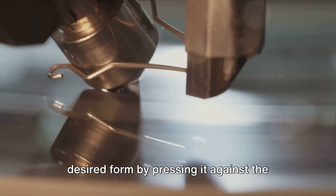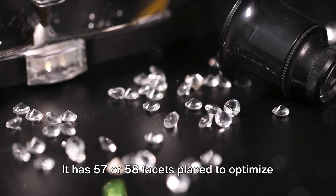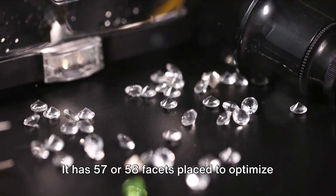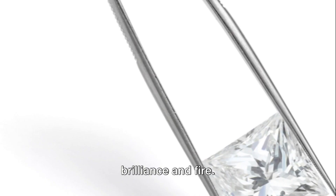The round brilliant cut is by far the most popular and technically demanding. It has 57 or 58 facets placed to optimize light reflection, resulting in exceptional brilliance and fire.